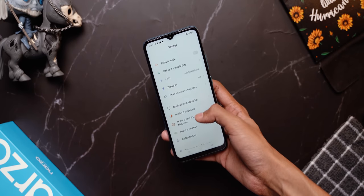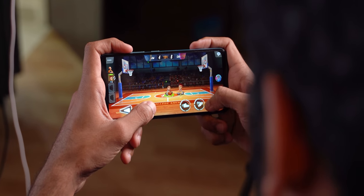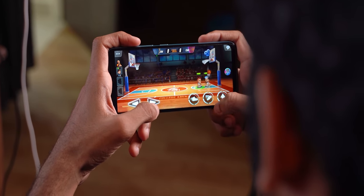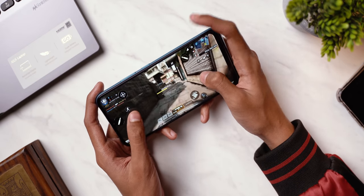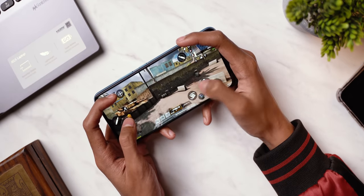One reason for that is the Mediatek Helio G85 chip. I'm shooting this video before launch so I don't know the exact price, but if it's priced at 8,500 rupees the inclusion of the G85 chip is really commendable. It's fairly decent for gaming — light games like Headball 2 and Basketball Arena have absolutely no issues. I also tried Call of Duty, played a couple of deathmatches, and the gameplay was surprisingly quite smooth.